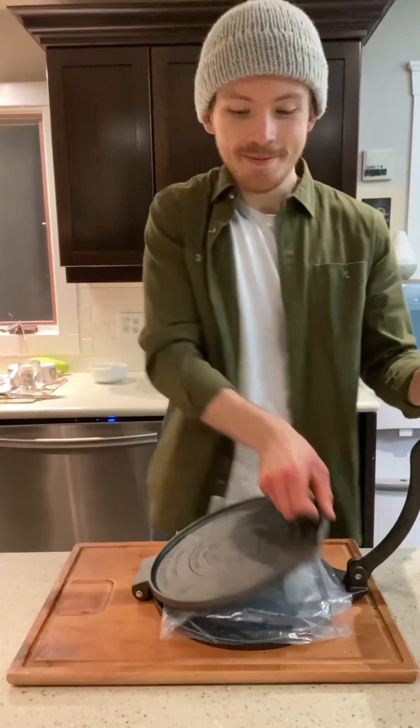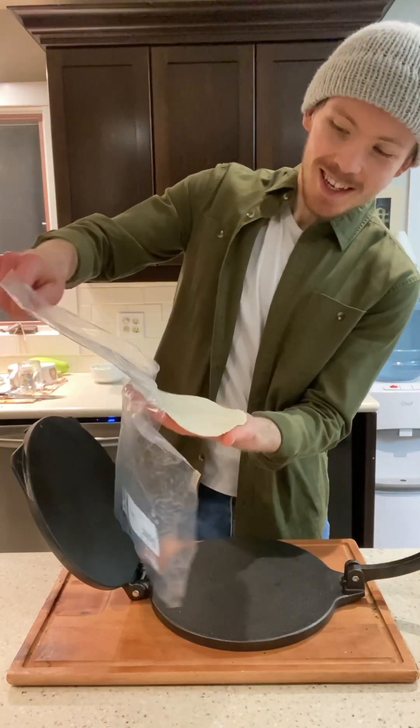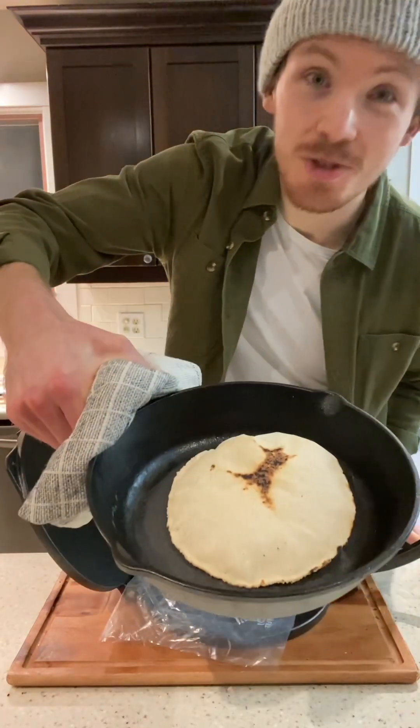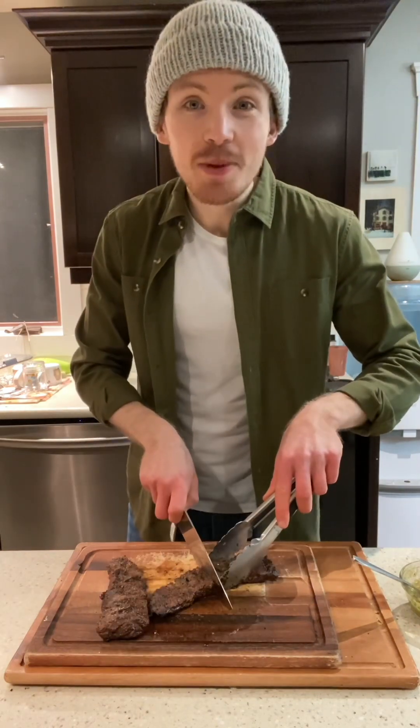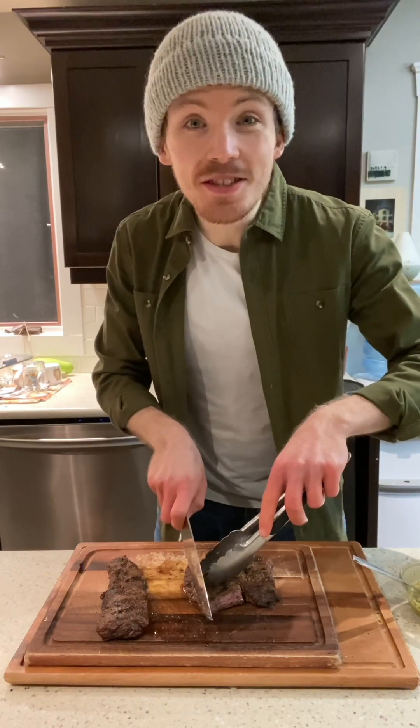Also, very important — let the steak rest for 10 minutes to make sure all the juices stay inside when you cut it. And of course, every good taco needs a good tortilla. Now that it's been 10 minutes, we're going to cut into the steak. Skirt steak has to be cut very specifically — we're going to cut it in half first and cut against the grain.